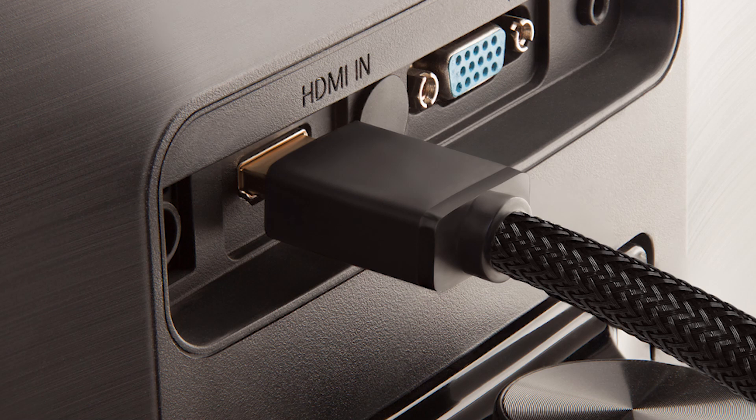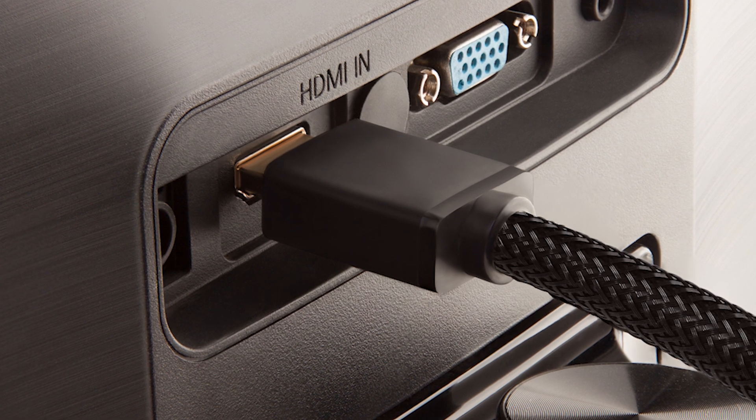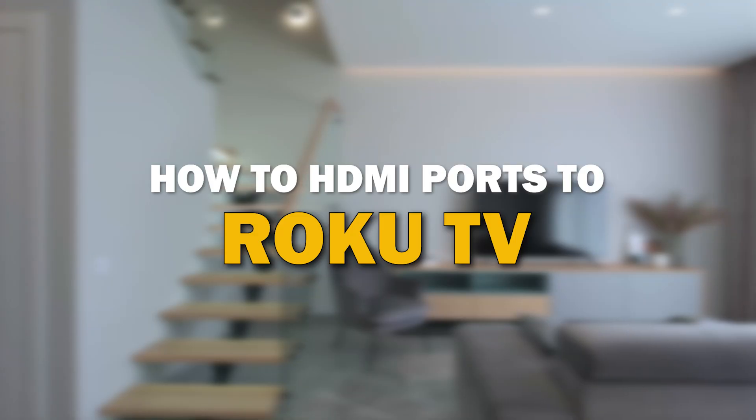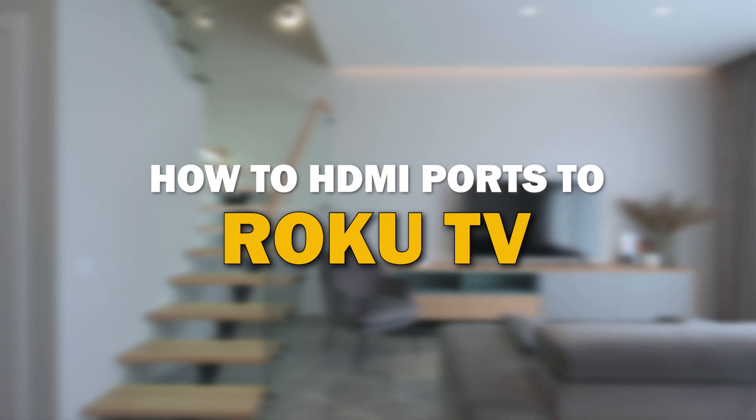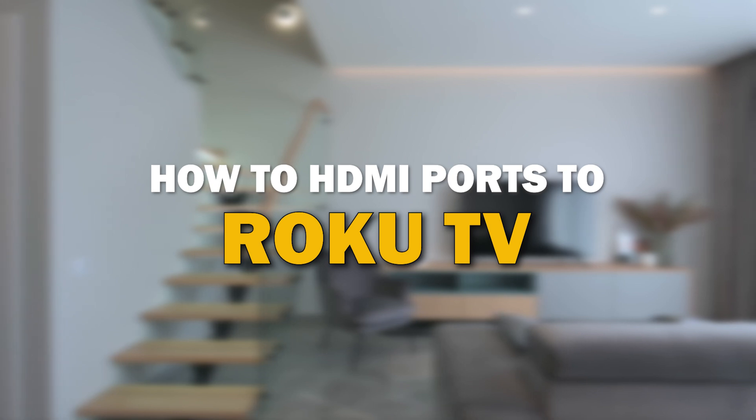Today we're tackling a common issue for many TV owners and that's running out of HDMI ports on your TV. I'm going to show you how to add more HDMI ports to your Roku TV in just a few simple steps.